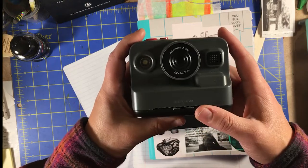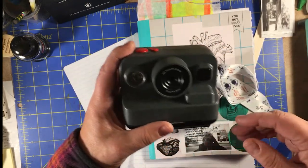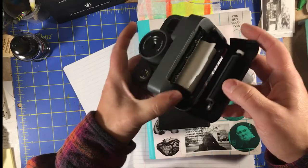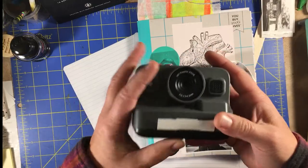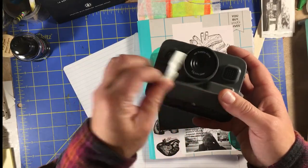These print thermally, like a register receipt. When you go to the grocery store and get a receipt, this uses that same kind of paper. It's inside in the bottom here — it will roll, it hangs out like that, then you close it shut. And yeah, that is how that works.